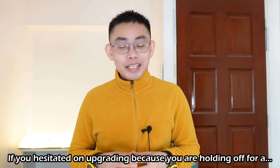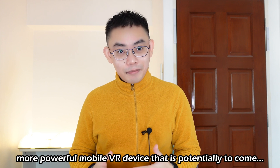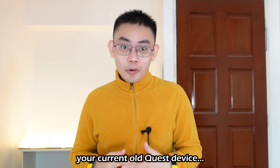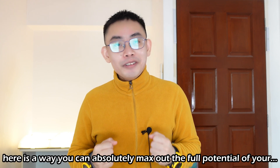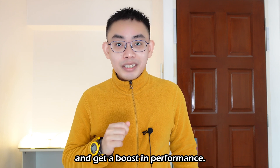If you hesitate on upgrading because you're holding off for a more powerful mobile VR device that is potentially to come, or you feel that you have yet to fully tap into the full potential of your current old Quest device, here is a way you can absolutely max out the full potential of your current Quest VR device and get a boost in performance.